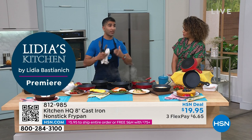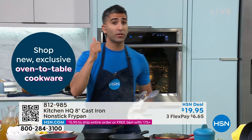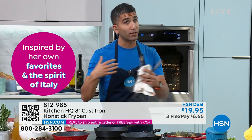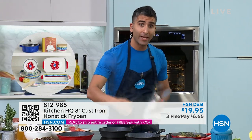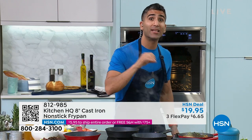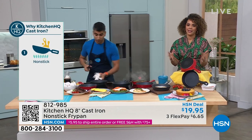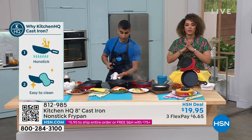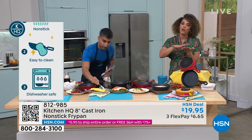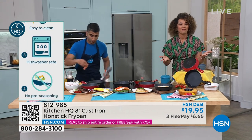Grandma loved cast iron because it gets hot and stays hot. So when you're searing, roasting, braising, making a cornbread - it's great for baking, great for shallow frying. Cast iron is that workhorse pan for that reason, except this one is non-stick. That's the difference. You have to have cast iron in your kitchen to get the most out of cooking, even compared to a skillet. When it comes to getting that nice sear on the bottom, that really even cooking, cast iron is the way to go. But a lot of us find it's too heavy, and the maintenance - you don't have any of that associated with this. It's lightweight, not heavy like traditional cast iron.